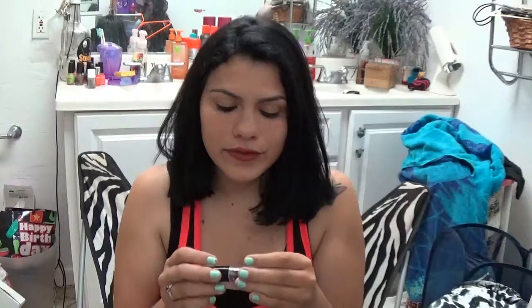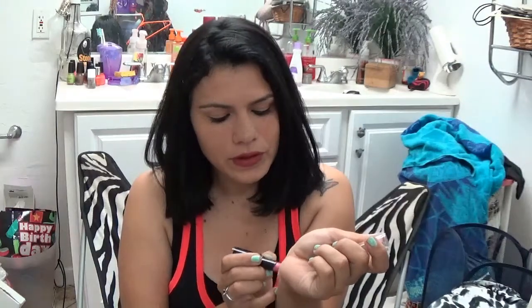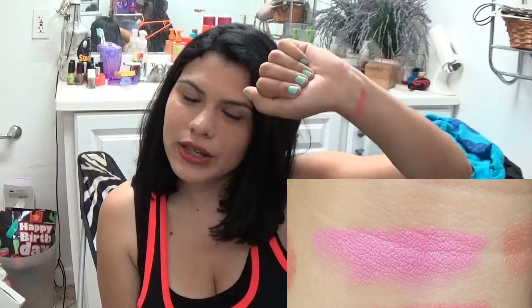So the first one I'm gonna pick here is this one. It's like a bubblegum pink, and this one's called Dollhouse Pink - it's from Wet n Wild. It's gorgeous! I'm gonna swatch it on my hand - I'll have a close-up because you can barely see it from here. It's a perfect Barbie pink lip, actually perfect for spring and summer. I wear this occasionally depending on what I'm wearing or what mood I'm in.